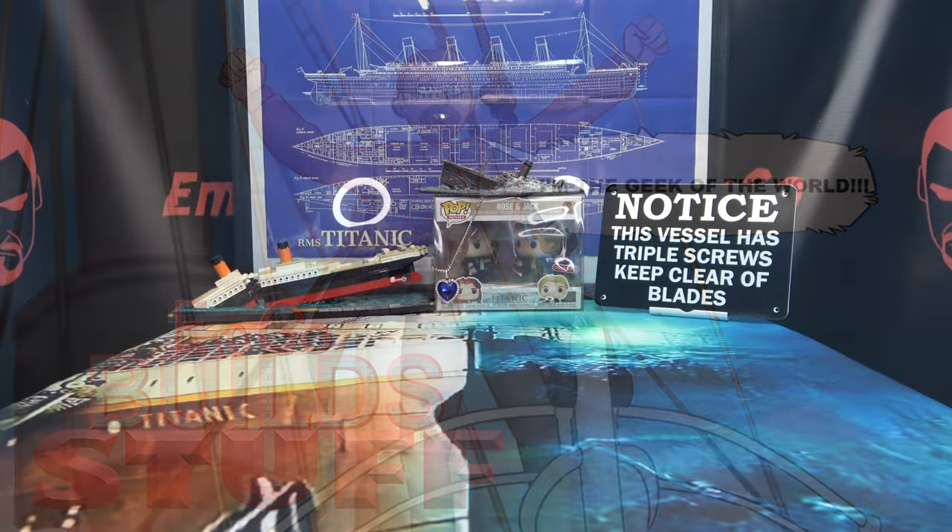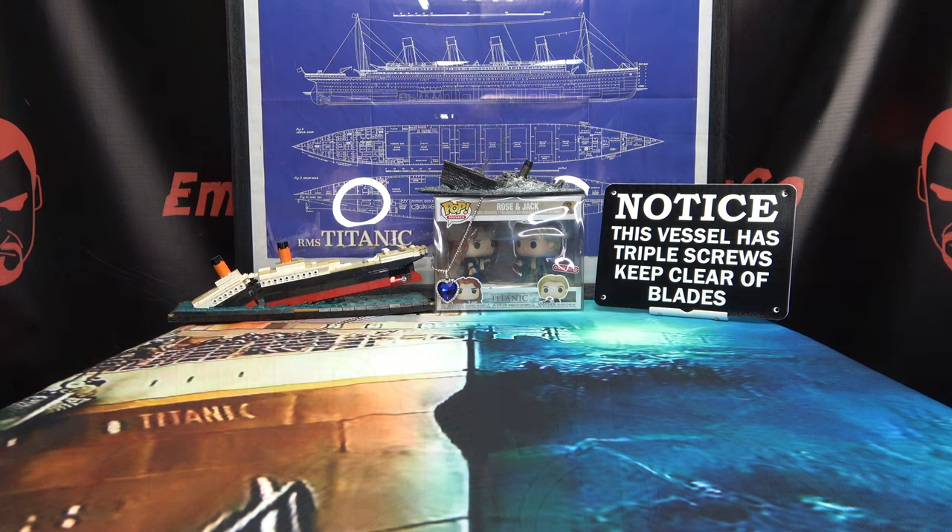Hey, what's up my peoples, Emgo here, the freaking geek himself, and it's time for another exciting episode of Emgo Build Stuff — the series where I teach you how to properly rotate your propellers. There is a wrong way, there is, but moving on.